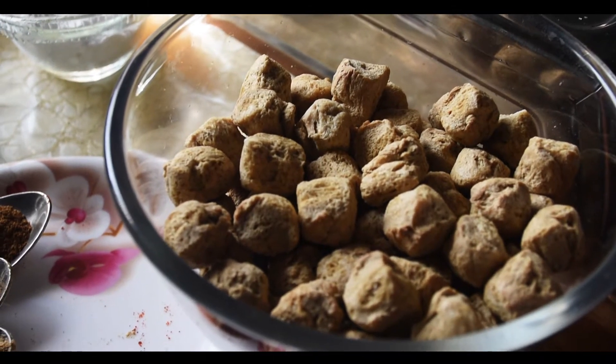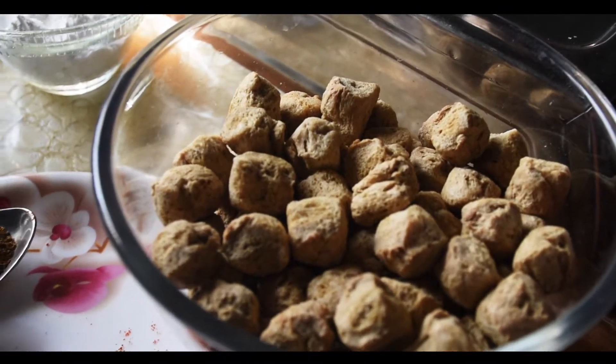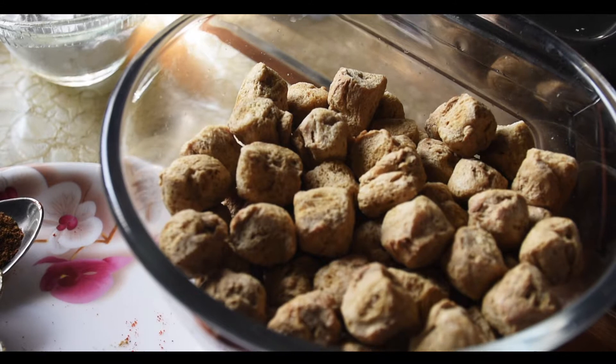Hello friends, welcome to Perpetual's Kitchen. Today we are making soya chunks.